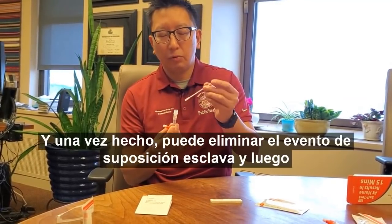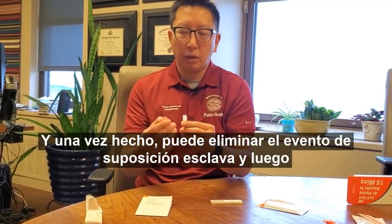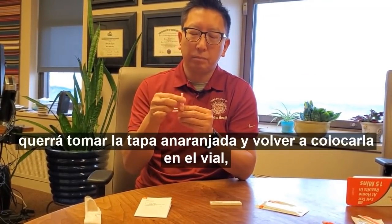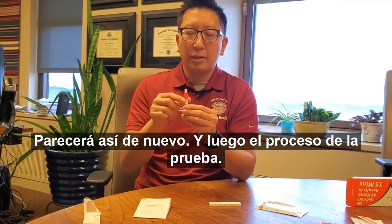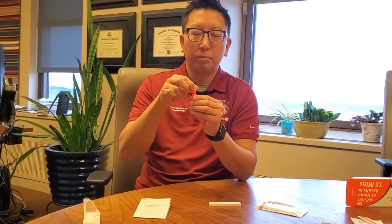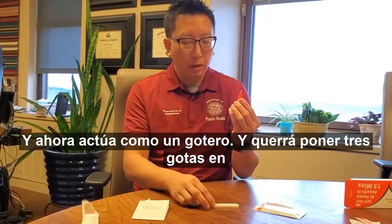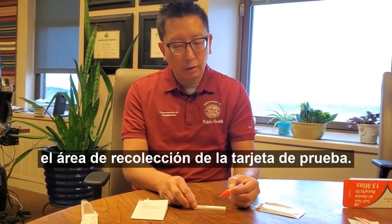Once that's done, you can remove the swab and dispose of it. Then take the orange cap and put it back on the vial so it looks like that again. To process the test, take the white cap off the top — now it acts as a dropper. You'll want to have three drops into the collection area of the test card.